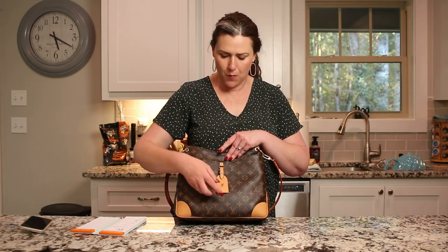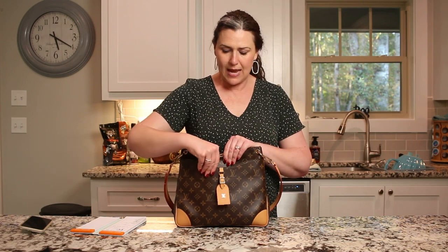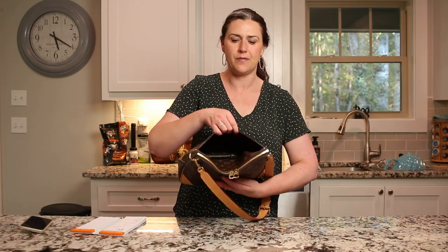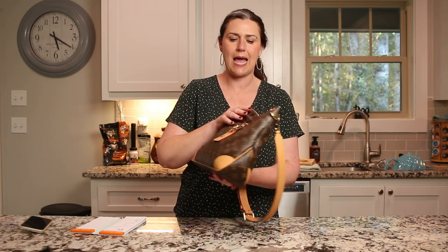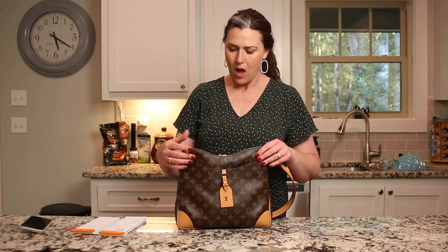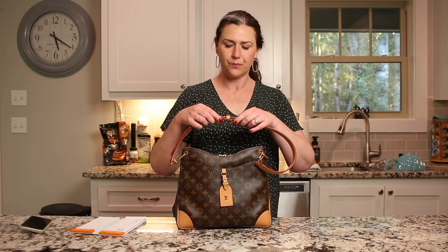There's a luggage tag right here — it's for decoration but it is removable. You can unhook it and take it off, but it's not an actual usable luggage tag for your information. Some people either love it or hate it; I love it. There's a generous-sized front pocket that holds plenty of things, and it has a hidden magnet so you can't see it — it just finds its way shut. The strap has a chunky buckle that says Louis Vuitton on both the front and back.